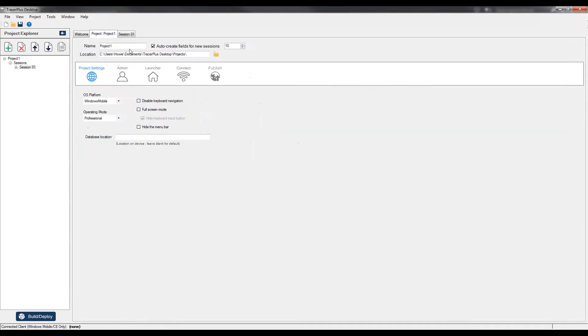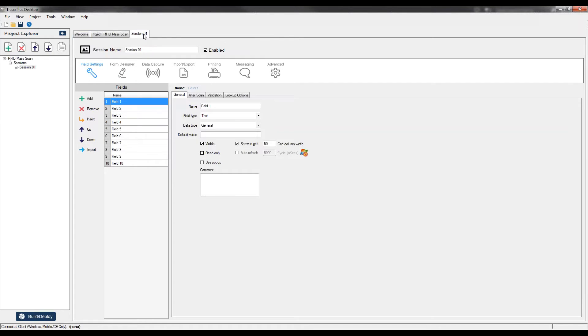The first thing I'm going to do is start a new project in Tracer Plus Desktop. I'll call the project RFID Mass Scan. Then I'll go over to Session One, which is a form on the handheld where we'll configure the RFID mass scanning application — we'll call this one RFID Inventory. This is the icon the user will see on the home screen of Tracer Plus on the mobile device. Now I need to configure the fields of information for this application.